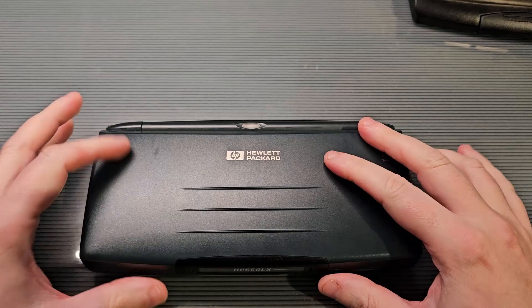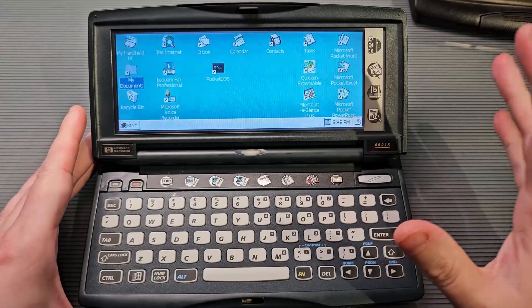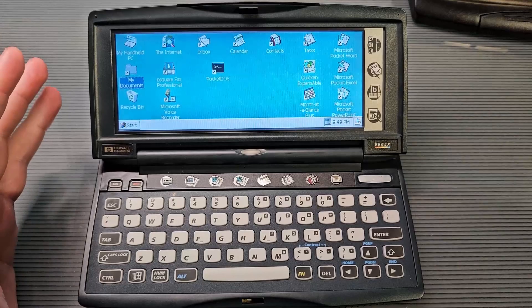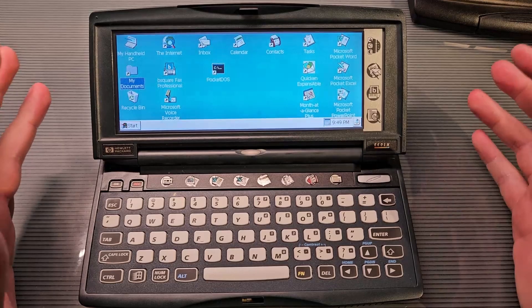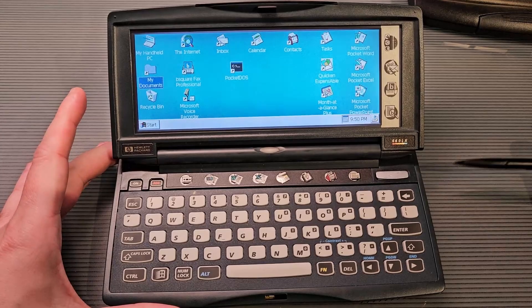So let's just open it up and take a look. Fire on that display. You're going to see a little bit of flicker on camera — that's only on camera. The rest of the display quality is pretty much what it actually looks like in person, so it's not the greatest display. The colors are a little washed out. You can dial in the contrast and the brightness, and this is pretty much as good as I can get it.